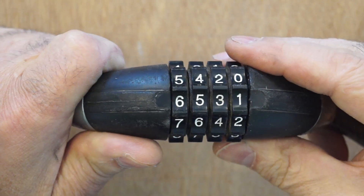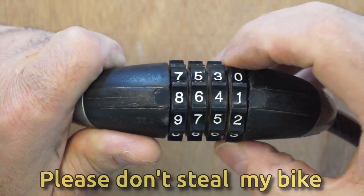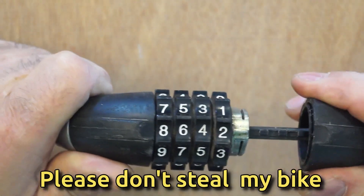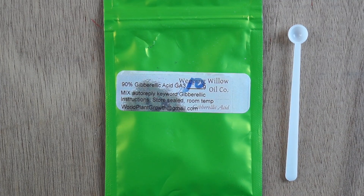Here are a few takeaways from this book. You can think of seed germination science as picking a combination lock. A seed may have one or more inhibitors, and you need to remove each one before you can unlock germination. Some common inhibitors include temperature, light or darkness, chemical inhibitors in the flesh of the fruit, and lack of gibberellic acid, which is found in many plants and fungi.